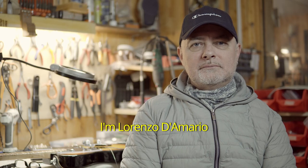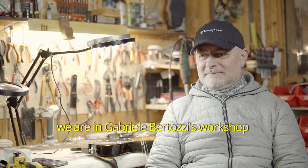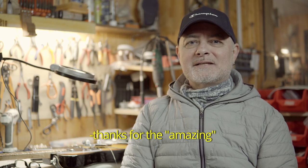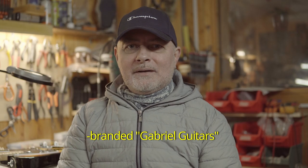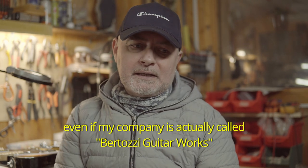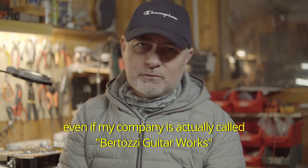Salve a tutti, sono Lorenzo D'Amario, siamo nella bottega laboratorio di Gabriele Bertozzi, il liutaio che ha creato questo splendido strumento. Marchiato appunto Gabriele Guitars — Gabriele Guitars è ovviamente il marchio che mette su tutte le sue chitarre, anche se la ditta in realtà si chiama Bertozzi Guitar Works.